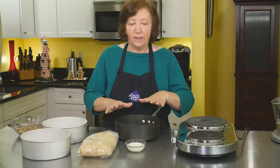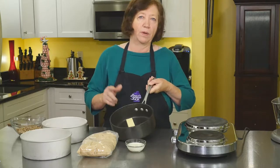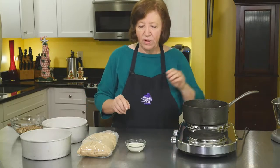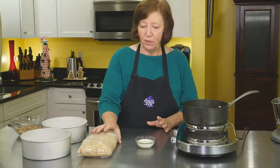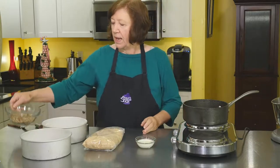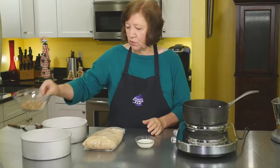We're going to start off by making the praline. In my pot I have one third cup of butter, or 5 and one third tablespoons of butter. I'm going to start that melting, and add to that 3 tablespoons of heavy whipping cream, three quarters of a cup of light brown sugar — or you can use dark brown sugar. And I also have three quarters of a cup of chopped pecans, but we're not going to use those right away.